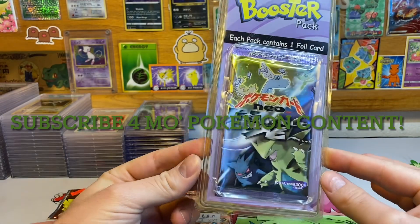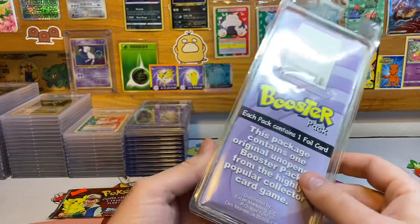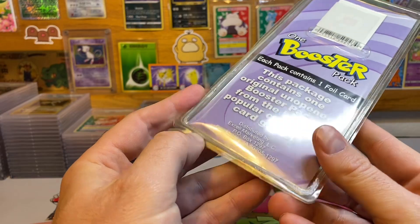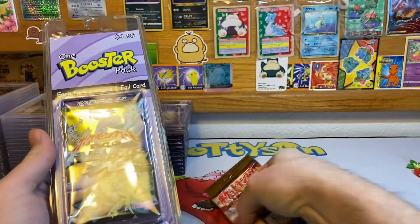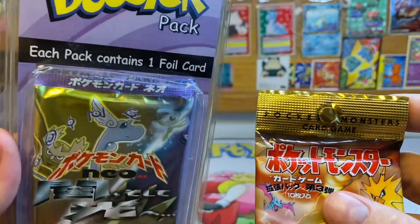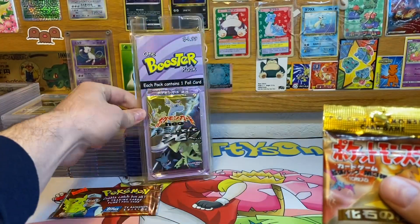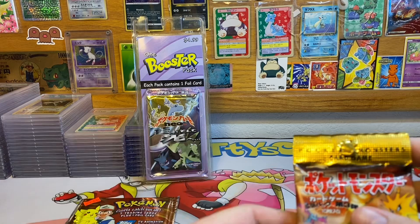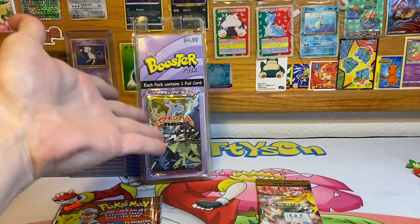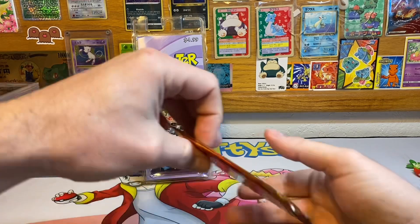I got this off eBay, won the auction for $4.99, and I'm pretty excited to open it up. The reason I'm opening it is because this pack feels like it could easily be resealed. At the top of a Japanese pack there's usually a lot of extra foil, but this one got cut off — you can see where the little knob hole is. I'm a little wary and I want to make sure it's real. I got this yesterday so really tomorrow would be the last day to open a dispute on eBay.